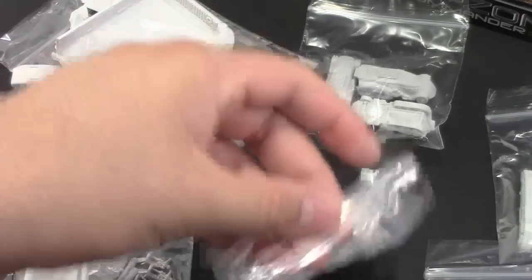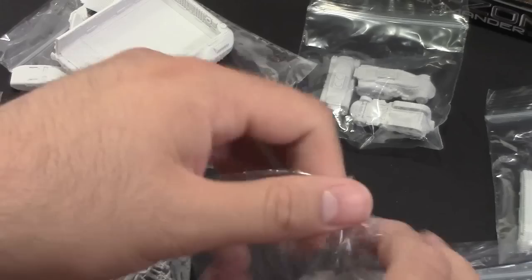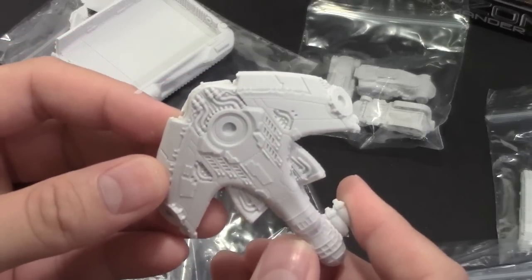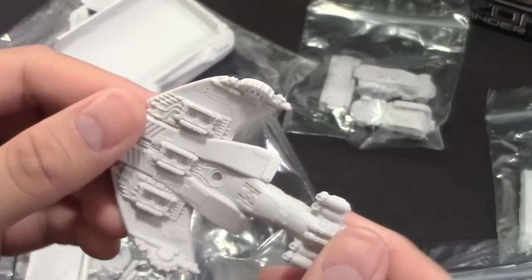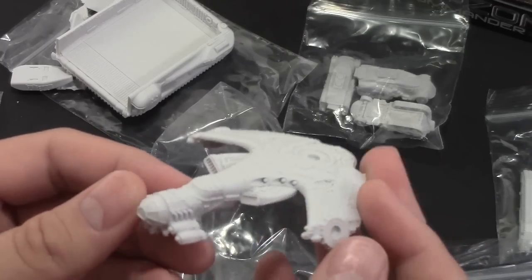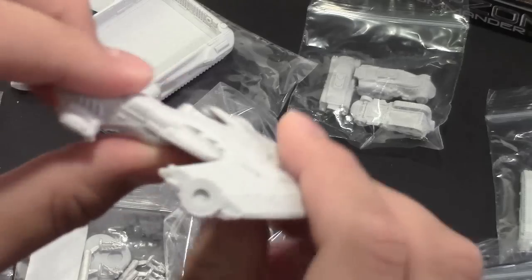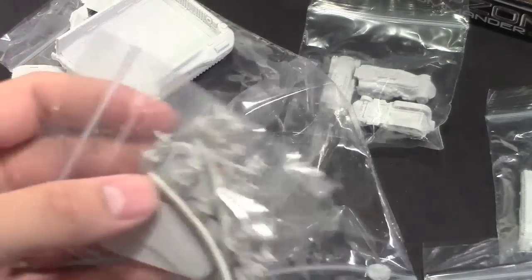Let me get one of the Lift Hawks out — a bit more exciting model-wise. You can see there's lots of different design going on — really cool, really nice. Can't wait to paint this stuff; it's going to take paint really nicely. And again, bending on it — no flex, pretty tough.